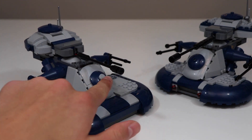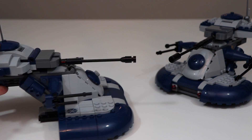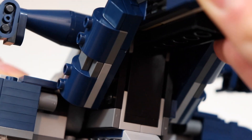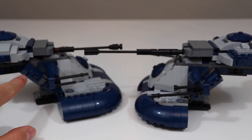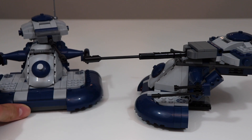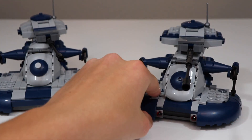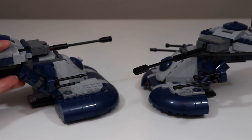Moving up, I did a lot of little things such as adding a round tile and some cheese slopes around the back. I also added a little extension on these cylinders extending out of the back. On the original, it looks exactly the same except I added just a little bit more to complete it — because from the front view it looks like it's extending all the way up, whereas on the set it looks like it just cuts off abruptly.